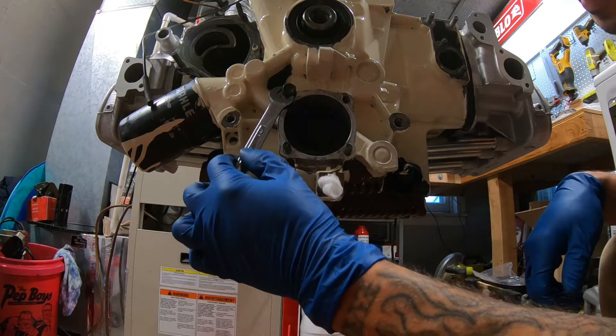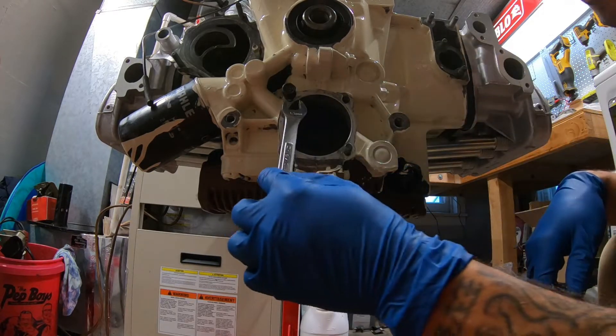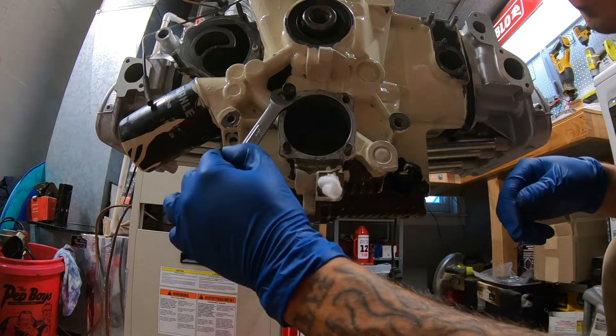I was super nervous thinking I was going to snap it off, or that they were going to be stuck in there with Loctite and I'd have to put heat to the block and destroy this gorgeous paint job.